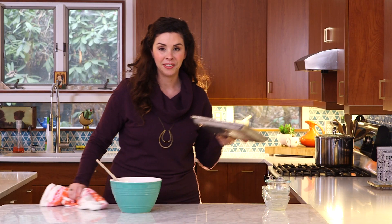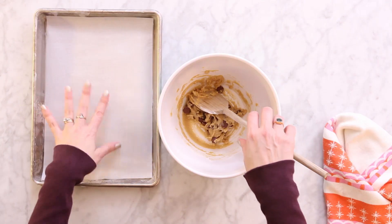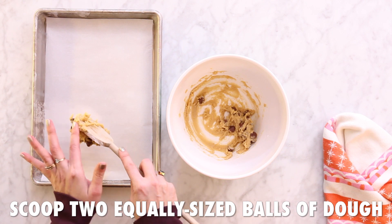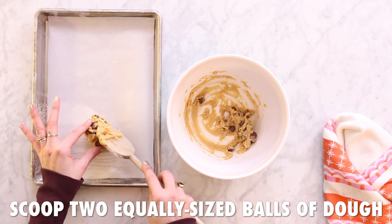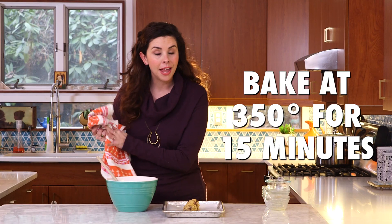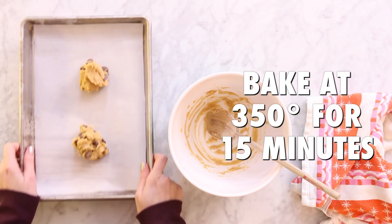That is looking like cookie dough, and before I start eating it raw, I'm gonna grab a sheet pan lined with parchment paper so the cookies won't stick, and just scoop out two balls of dough that are roughly the same size — it doesn't have to be perfect. Now I'm gonna pop that into a 350-degree oven for 15 minutes.